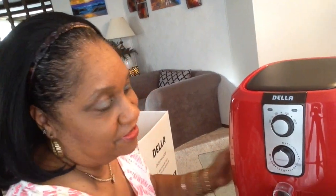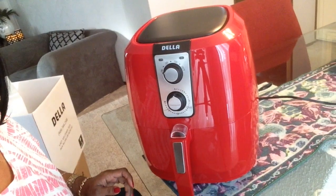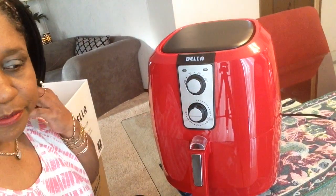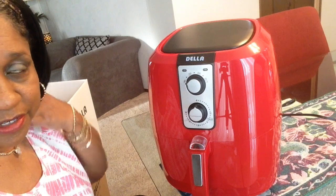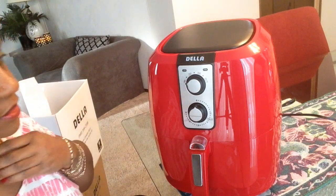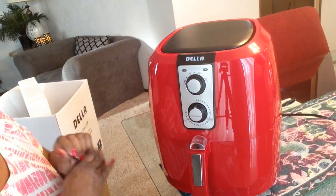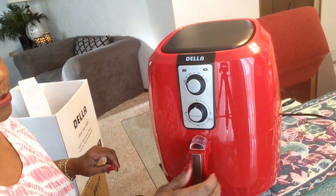Okay, let me show y'all what I got here. Here's my new Air Fryer, y'all. When I bought this one, they were on sale — they cost $94.97 on Amazon. I got the analog kind; I didn't get the digital. I guess that's why it's cheaper, because it has the knobs.